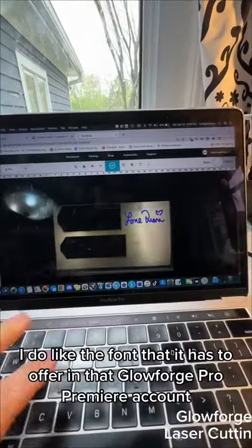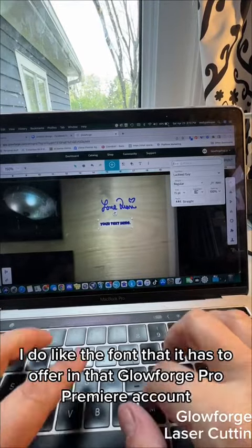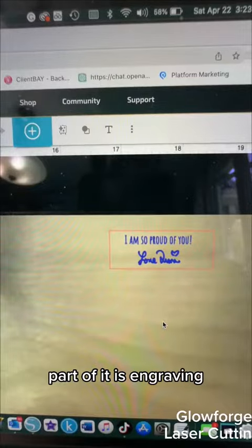I did add the text — I do like the font that it has to offer in the Glowforge Pro Premiere account. So I added my signature and I set the engraving settings. Part of it is a cut setting, part of it is engraving.